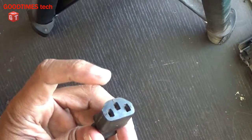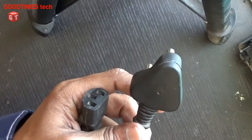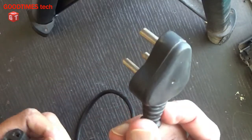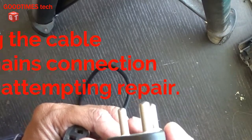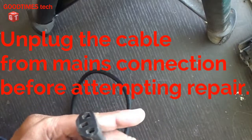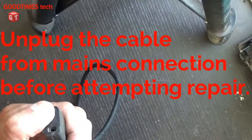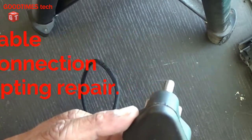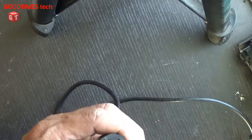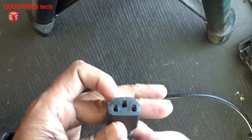Please watch this video till the end and I will show you how to repair this. Before continuing, first of all remove the main plug from the AC main socket — the wall outlet. Do not attempt this repair while the plug is connected to AC mains input.